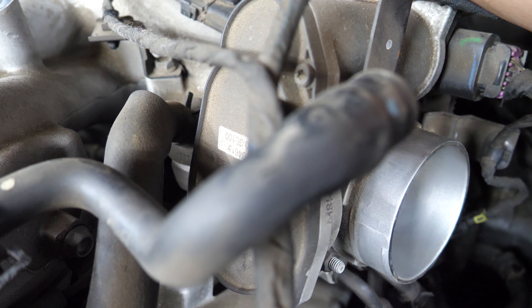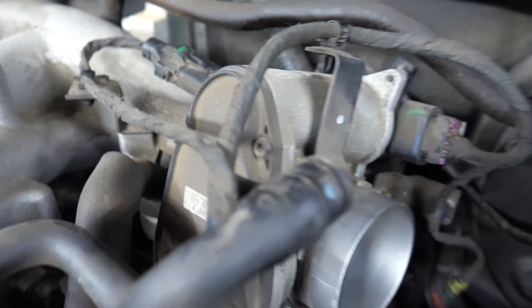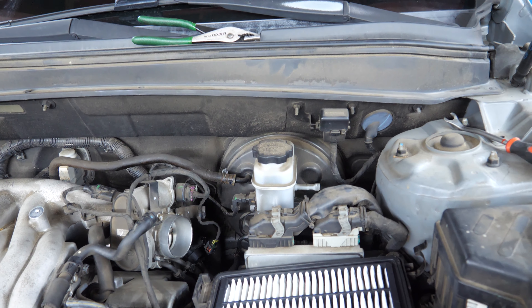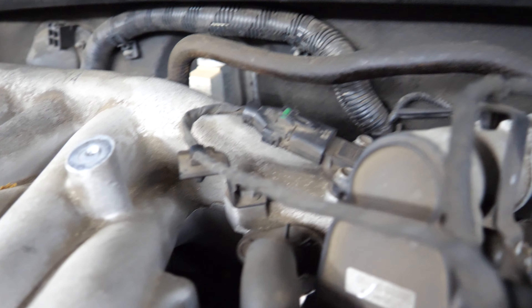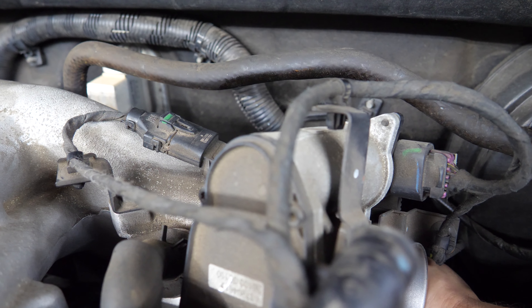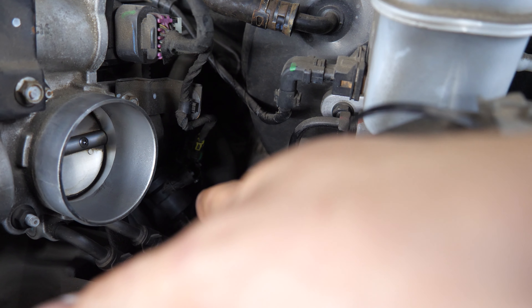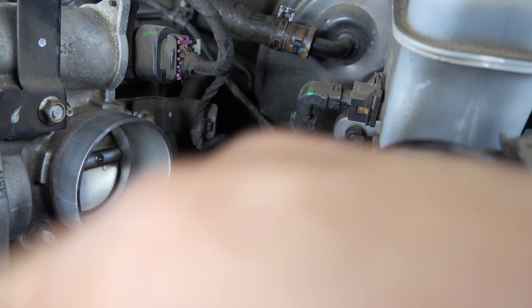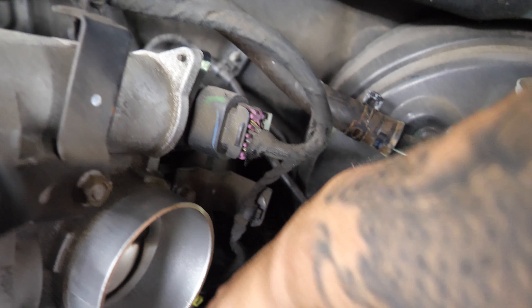The connector isn't even really tight on it. It's just a little slide piece — the camera's just being a pain. Let me disconnect these two hose clamps and pull it off. We got it out — here is the line that was attached on the bottom, and here is the old purge valve.